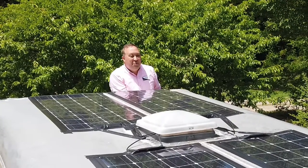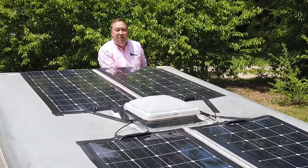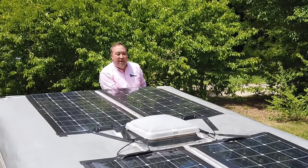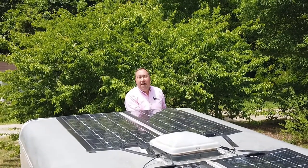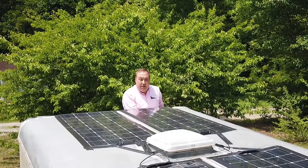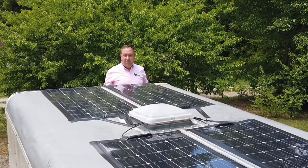I want to tell you a little bit about this solar install. I decided I wanted to put some solar on my house, but I decided to do it a little bit differently. This particular solar setup is back-feeding the grid, meaning that I'm putting energy into the electrical grid.